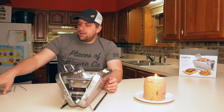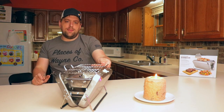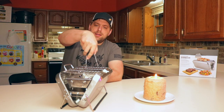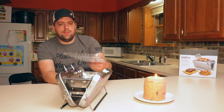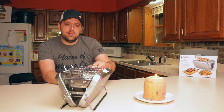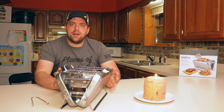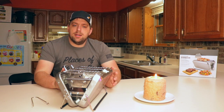And then for your cooking surface, you have this that you place on top. And then it looks like these can either be used to move this off of there, or maybe you could use it to get a hot dog or something. But I thought that this was a very unique setup.